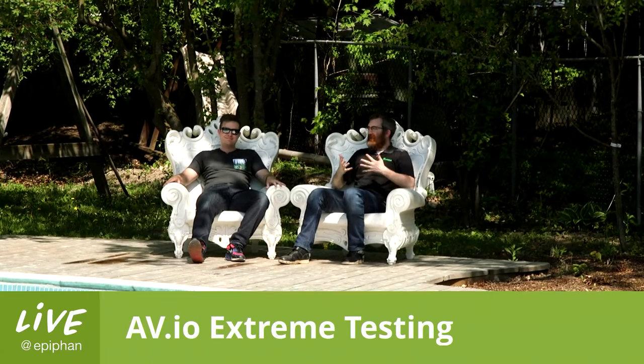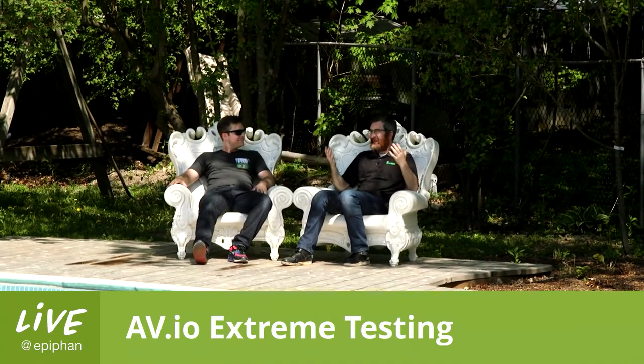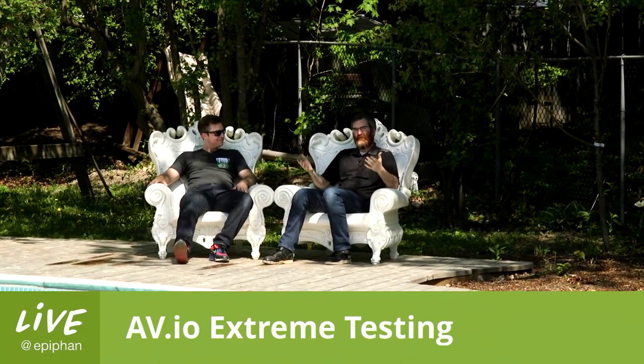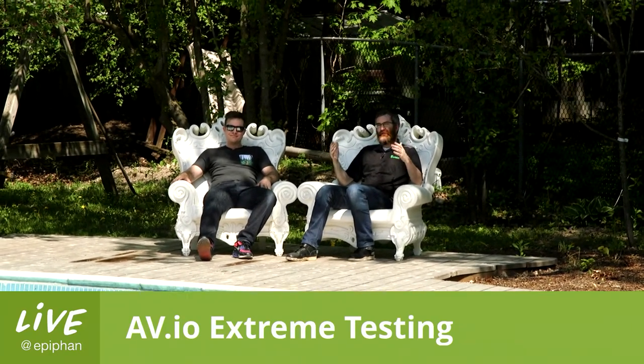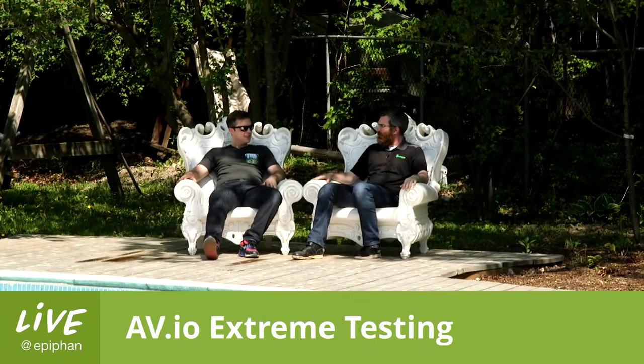Hello, welcome to Live at Epiphan. We are here at Castle Birchall and today we wanted to bring you some exciting stuff. This is episode 61 of Live at Epiphan, so it seemed appropriate to sit around the pool.